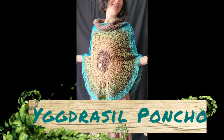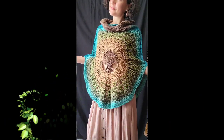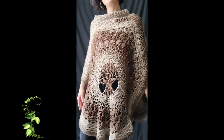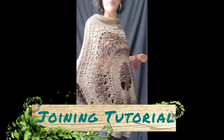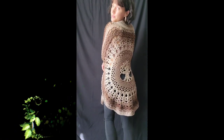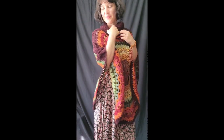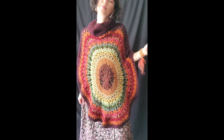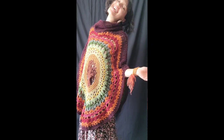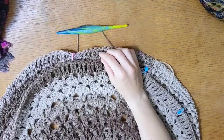Welcome to the Yggdrasil poncho joining tutorial. This poncho pattern is a written pattern published by me, Moral Fiber. This tutorial goes over how to create and mark off the joined seams at the side of the poncho. This poncho is made from two circular mandalas joined at the side with the collar opening on top. It has small and large options made with DK weight and worsted weight yarn respectively. I'm going to link the written pattern below and hopefully you find this tutorial helpful.